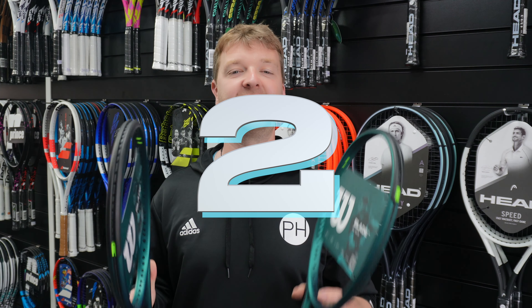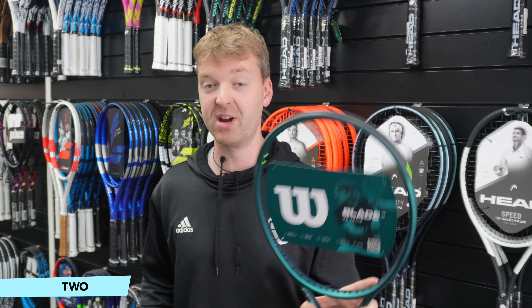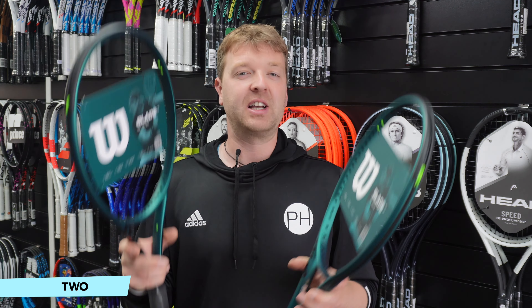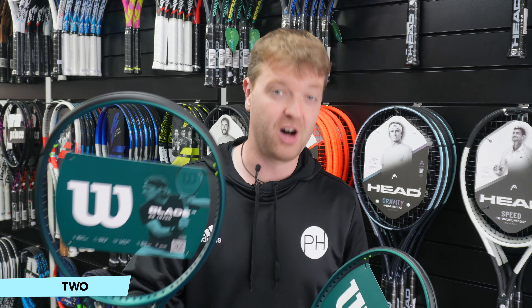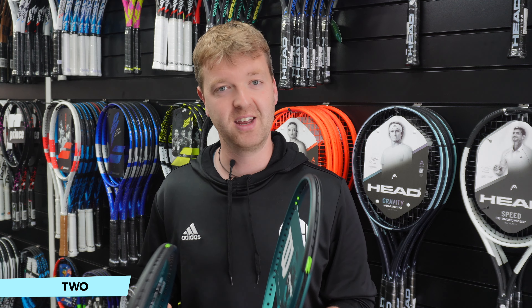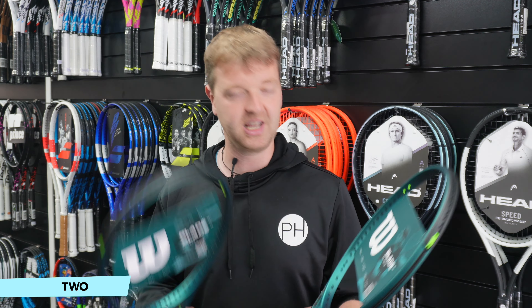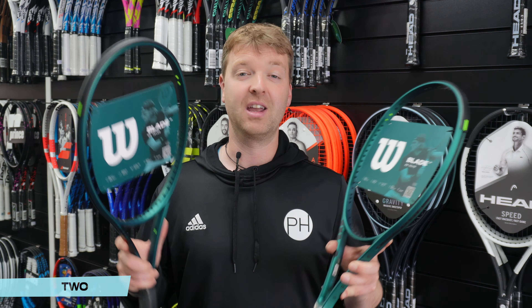At number two, we have the Wilson Blade family — again, hard to pick just one. The 100 is great, the 18x20 is fantastic, the 16x19 is my favourite of the three. Weirdly, the 18x20 is probably the best example of a control racket — that denser string bed is designed for flatter hitters, maybe serve and volleyers, with a little less spin. But I prefer the 16x19, and the 100 most of all — surprising spin and power for a control racket. The brand new version nine Blade is solid, comfortable, sharp, with really nice control and feel overall.